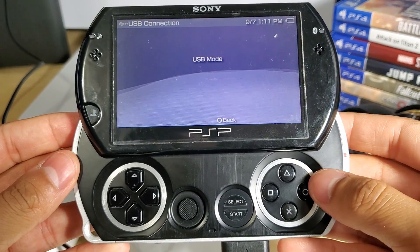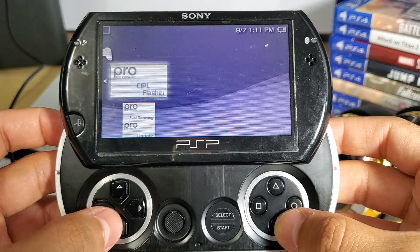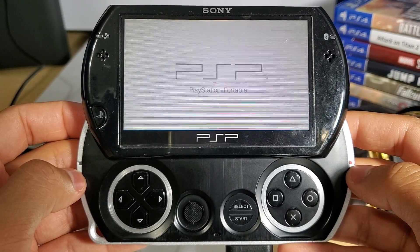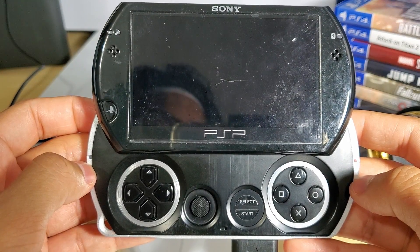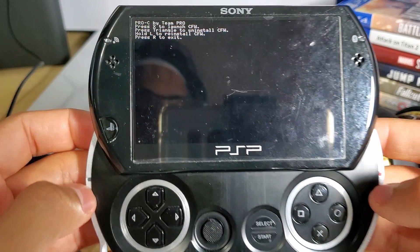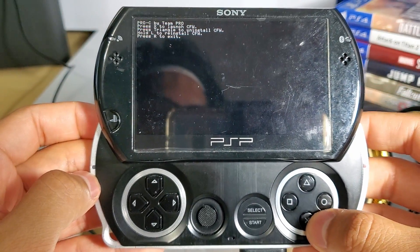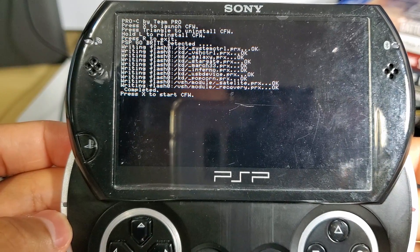Now we finalize everything on the device. Go to Games and System Storage. From there you'll see three different files — all we're going to use is the Pro Update. Click on that and it should load. A small options menu should appear and all you want to do is click X, which will install the custom firmware. Once it's all done you should see the option to restart the device — go ahead and do that and you should be good to go.